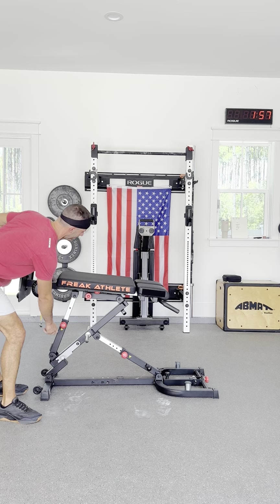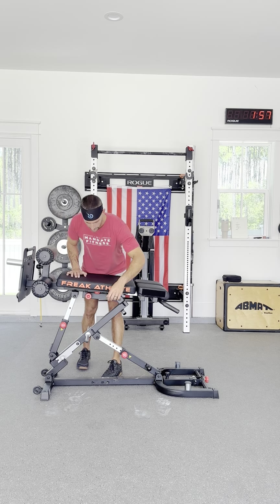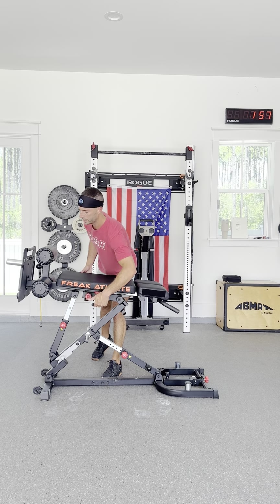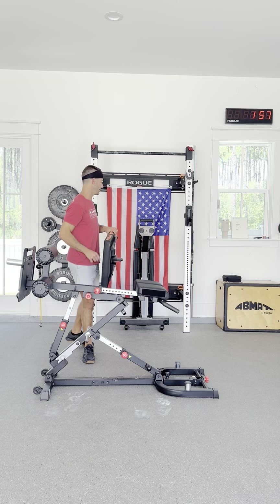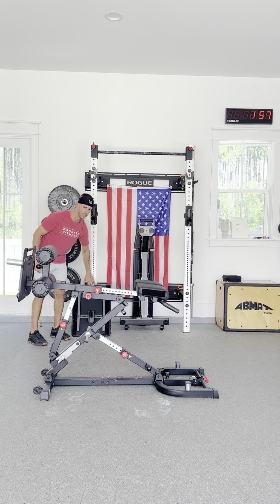You always want to make sure everything is tightened down with these red knobs, because the machine is lightweight. It's an outsourced Amazon-type quality piece of equipment.